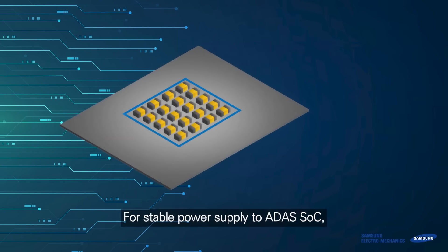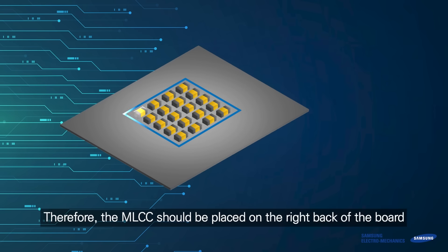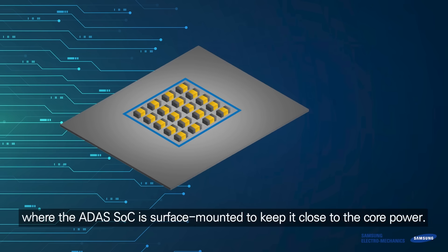For stable power supply to the ADAS SoC, ESL should be lowered as much as possible to minimize ripple voltage. Therefore, the MLCC should be placed on the right back of the board where the ADAS SoC is surface-mounted, to keep it close to the core power.